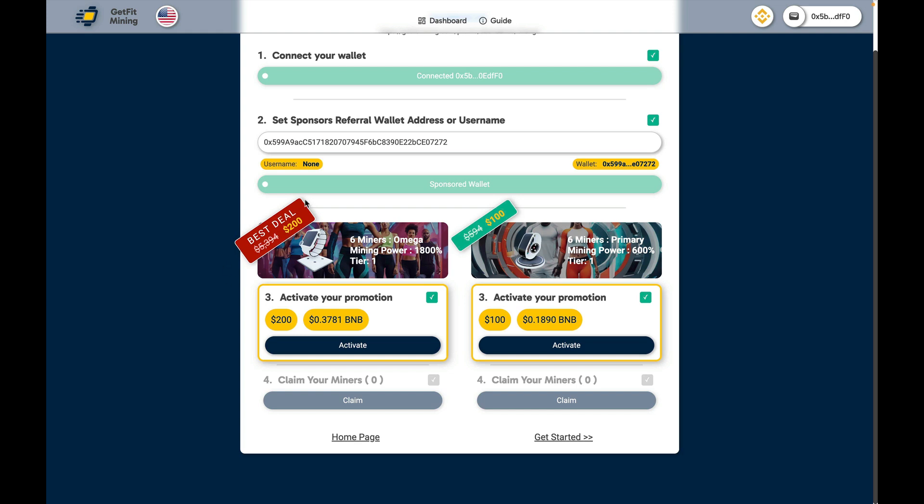If you were purchasing the Omegas and minting them from the website, it would cost you approximately $5,394 to mint the six Omegas. To make this purchase you will need $200 in BNB. When we move on to tier 2 it will be $300. Tier 3 will be $400. Tier 4 will be $500. Tier 6 will be $600.